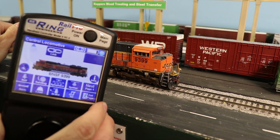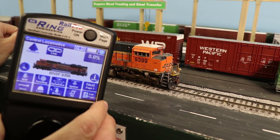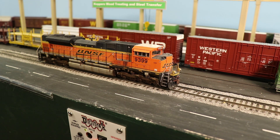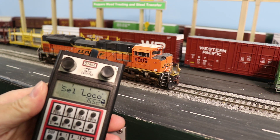If you have the locomotive selected on RailPro, then you are not able to use it on DCC. So the first order of business is to deselect the locomotive, and then I'll go ahead and pull it up on Digitrax.